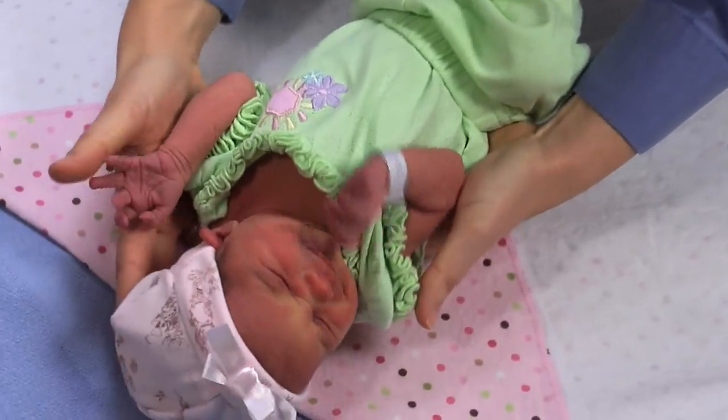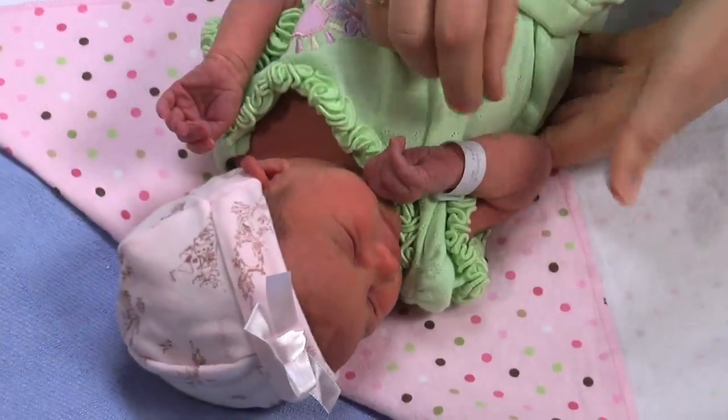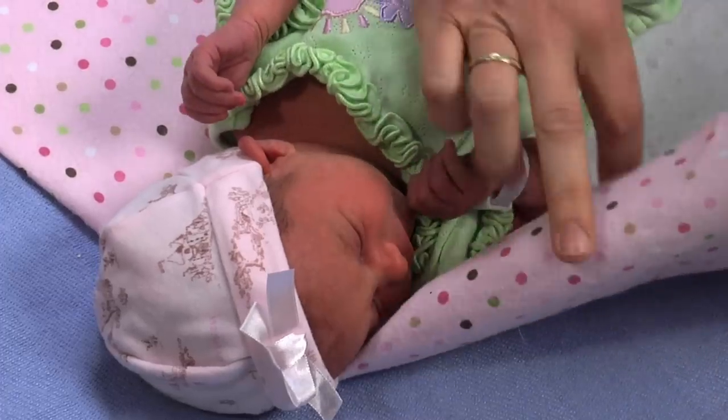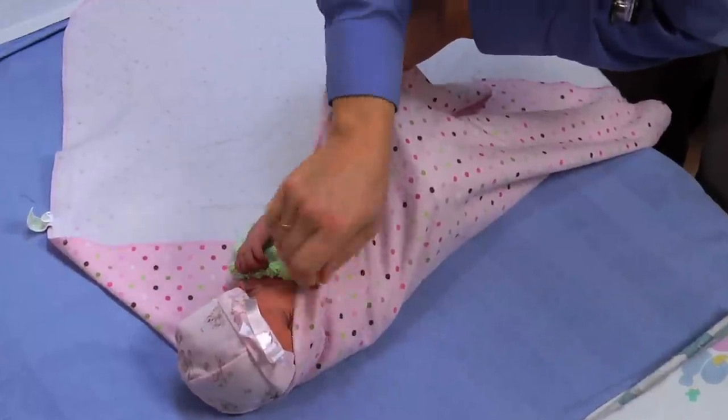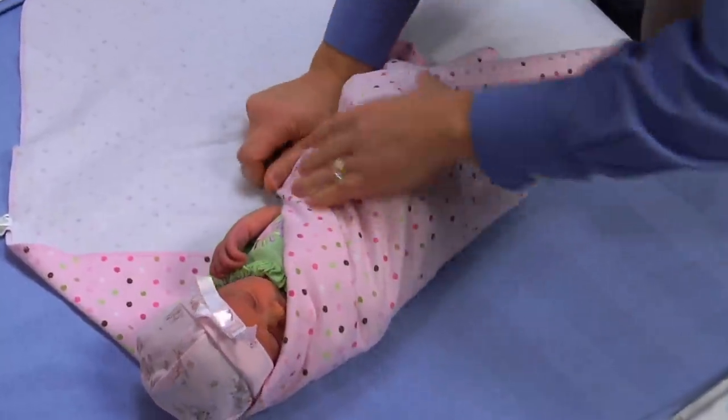Then you pick up your little love bug and lay down with their head on the folded part. Then we start bringing the sides in, and I just fold mine down a little bit at the top so it doesn't get in their face. Fold it across the baby, tuck it in.